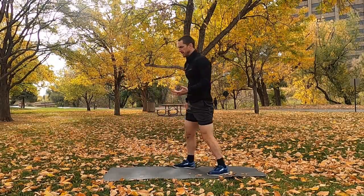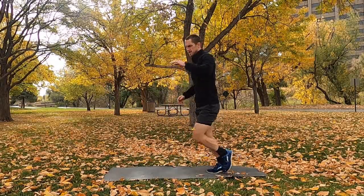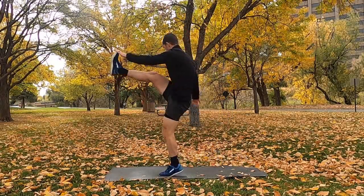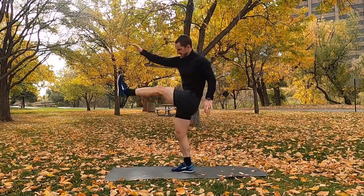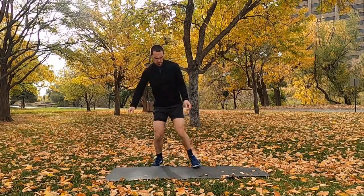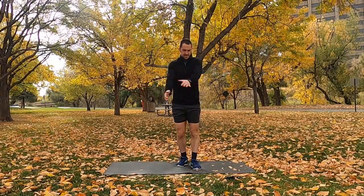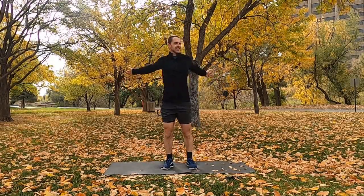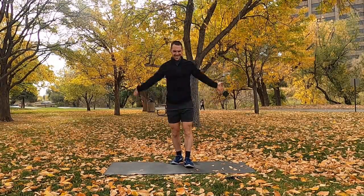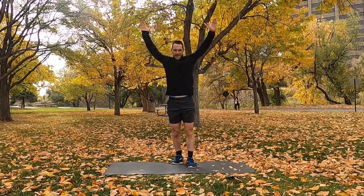As we finish those, let's do a couple leg swings — opposite leg, opposite hand — to get those hamstrings loose. After that, a couple back slaps to get the chest and shoulders nice and loose. Then big arm circles forward, and big arm circles backwards.